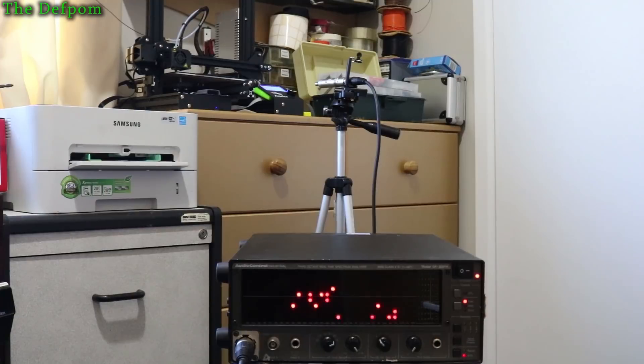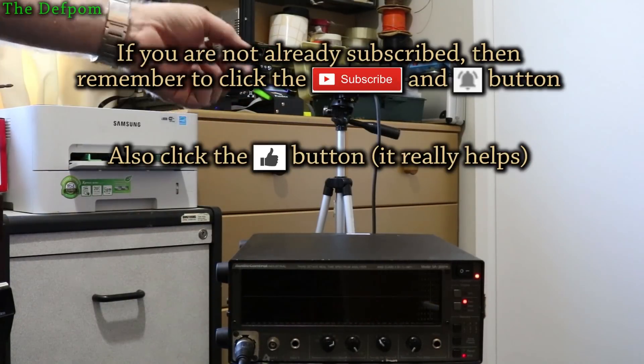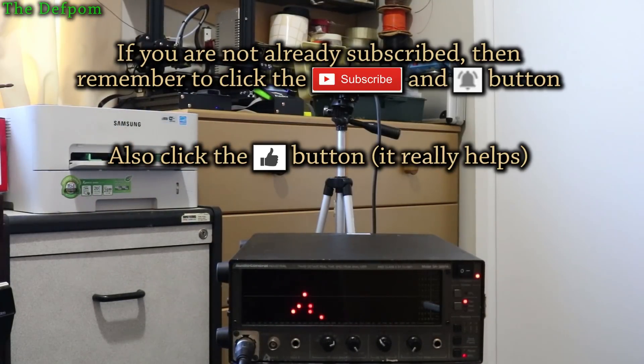I've got the setup done again. I've got the dampers on the X and Y stepper motors only — nothing else. Just going to start printing, exactly the same setup as before, 30 centimeters away from the fan cover.